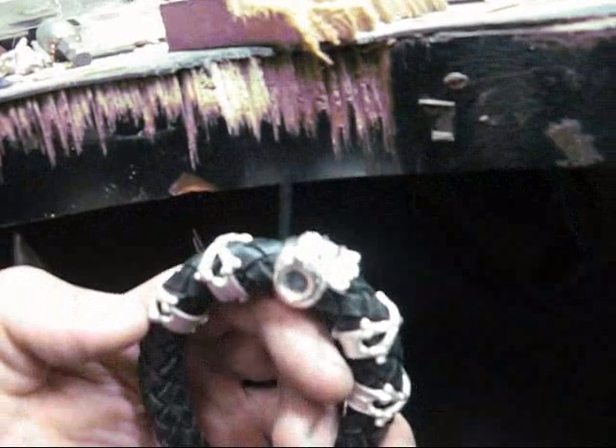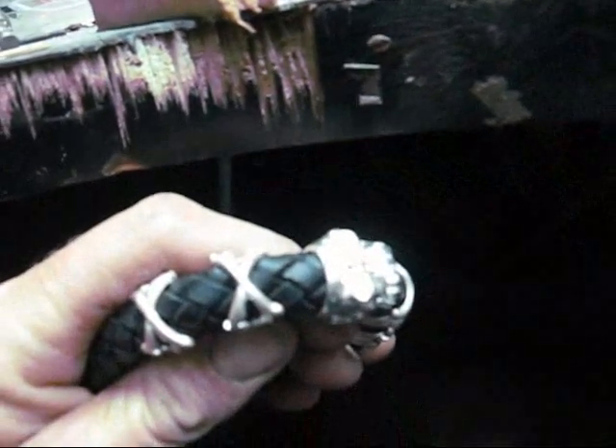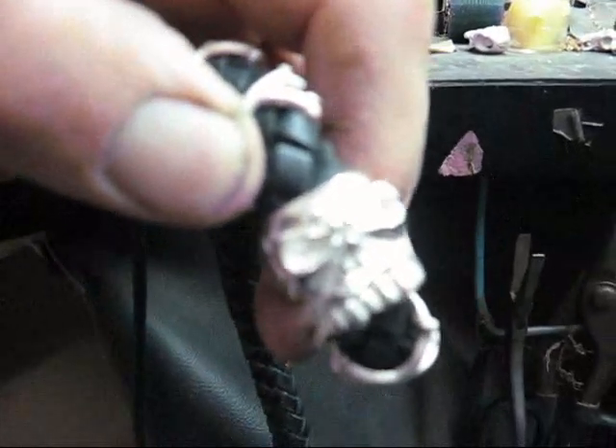I've just been working on this guy here, which is a custom bracelet. It's got crossbones on the braided leather — it's a bit hard to see with this light — but we've got the crusher bead in the center.